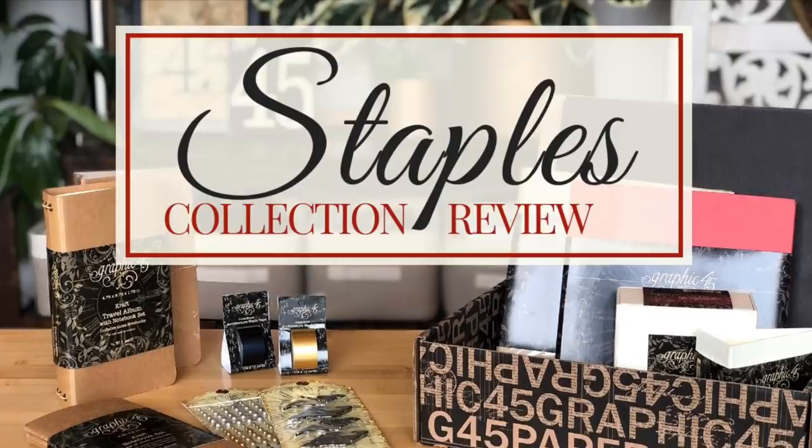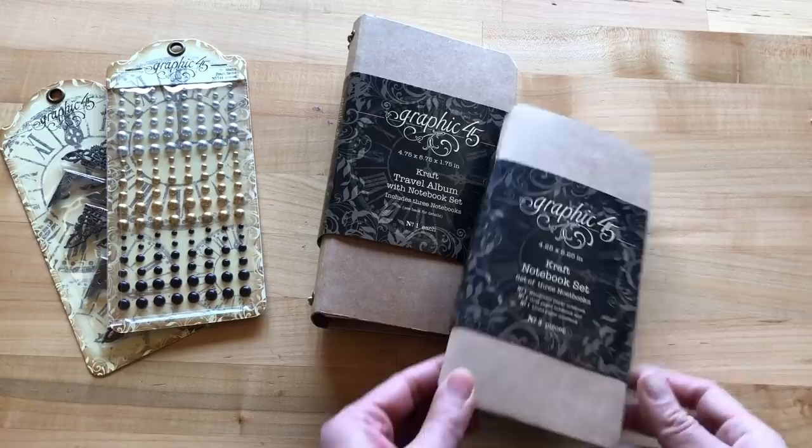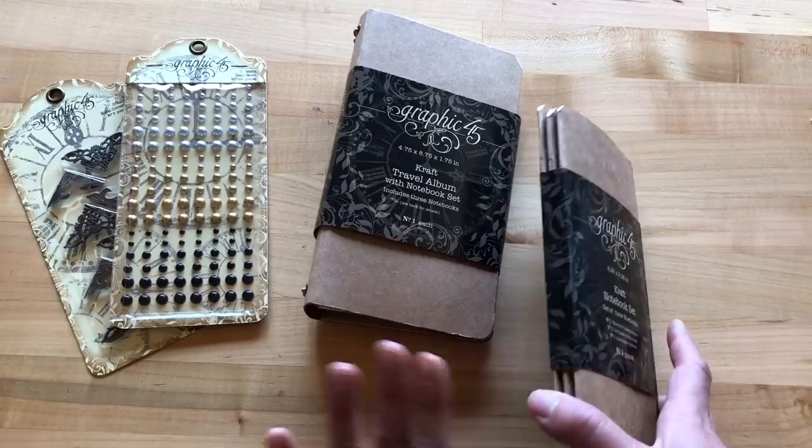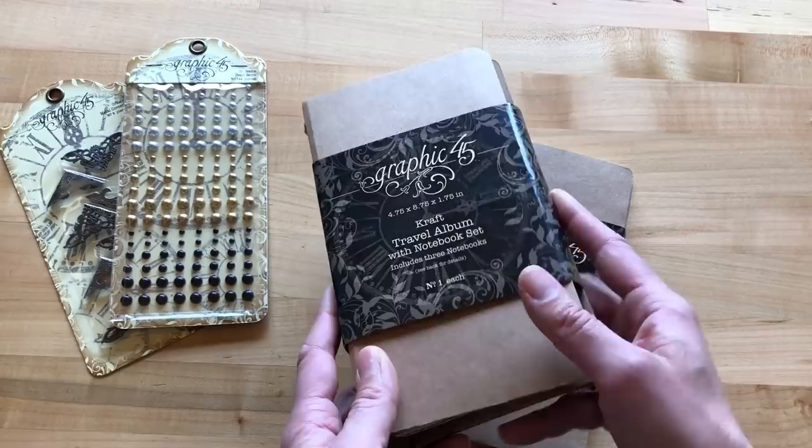Let's dive into the new G45 Staples. What they are is items that work with all of our collections — they're like our bases, embellishments, and things that go with everything. We have a core collection that we add to every year, and these are a couple of our new items for this year that we're super excited about.